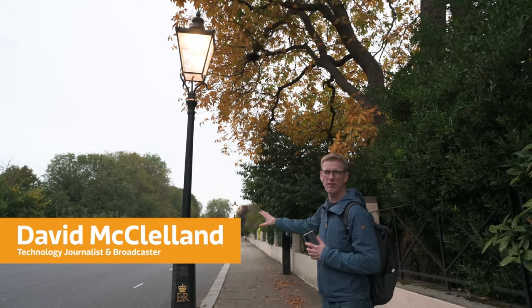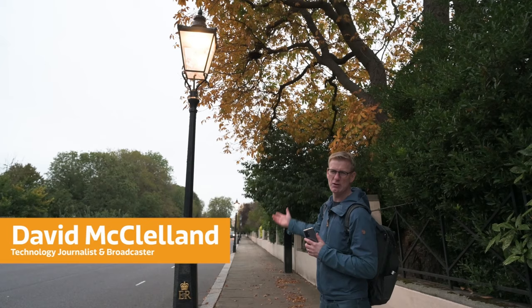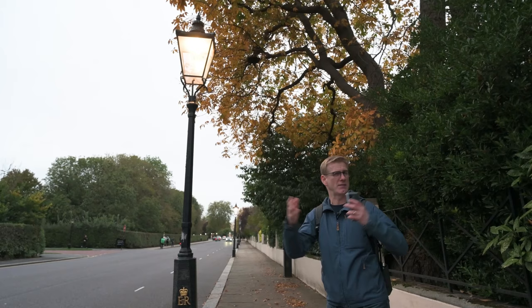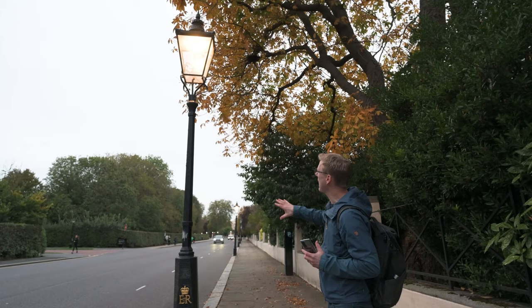I love these old-fashioned lampposts and even though they're no longer powered by gas — they've been replaced by electric — that still doesn't remove the character. As much as I would love to tell this lamppost story in one shot, I don't think that's going to be possible, but the joy of social media is I can use more than one shot to really try and capture this lamppost in its glory.